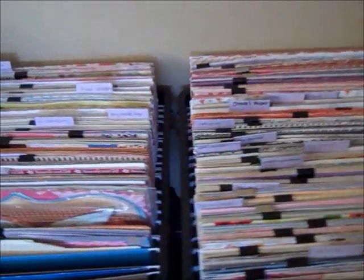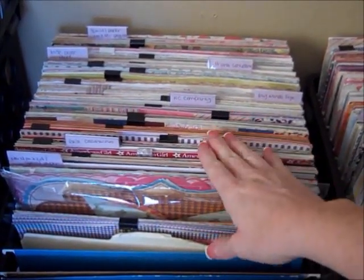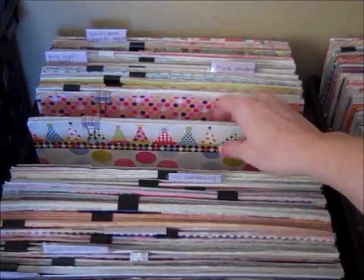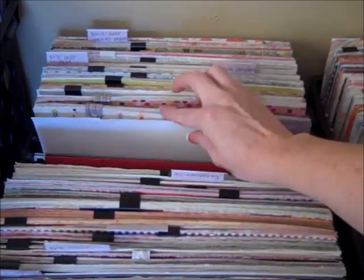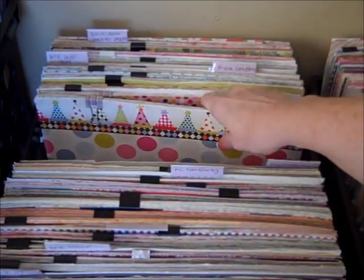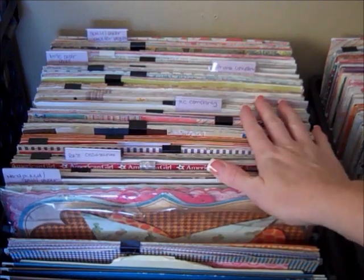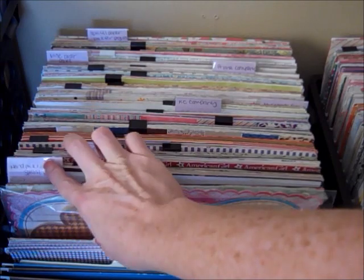My next crate is all my paper companies. So these are, for example, my Mind's Eye paper company paper packs. I keep them in their cover so I can just grab out a paper pack when I'm working. That's how I keep my paper packs — organized according to company. And then my hand-picked paper is also here.